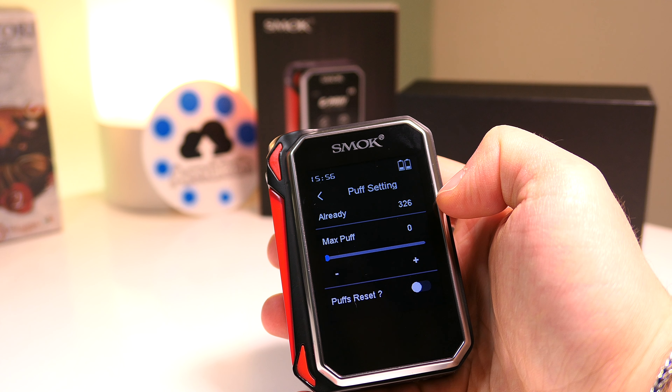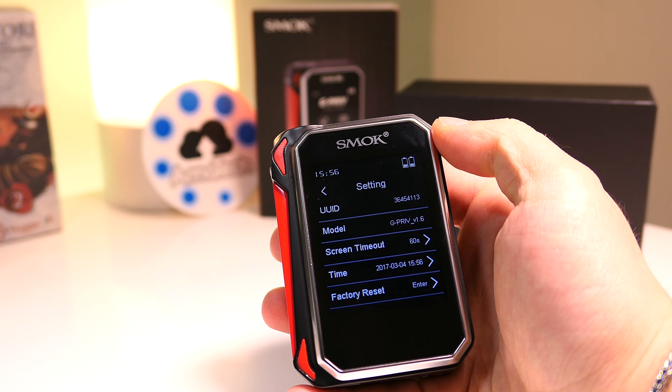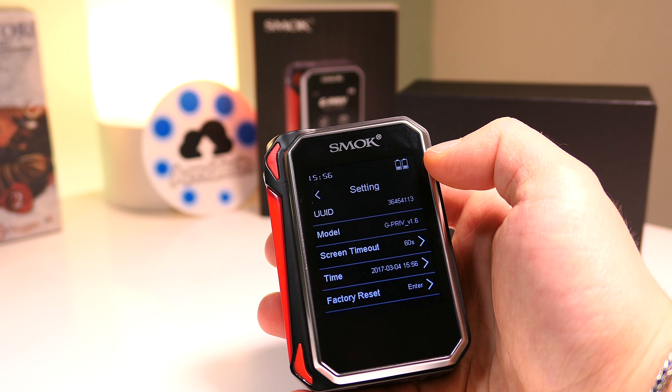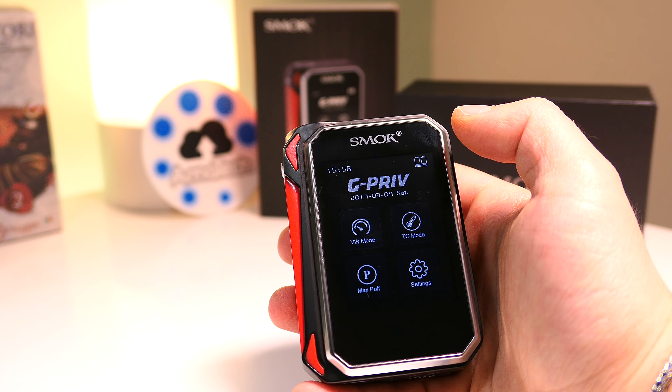In quest'altra sezione si possono settare i massimi tiri da fare giornalmente, per cui una volta arrivati a quel numero di tiri preimpostati la box non spingerà più. Questo è il menu impostazioni, un po' povero perché indica il modello, l'autospegnimento del display, l'ora e la data ed il reset di fabbrica.